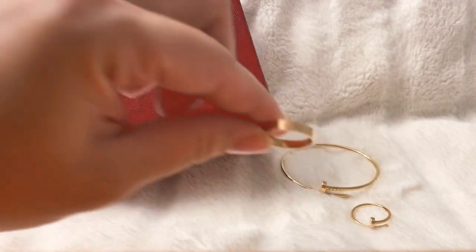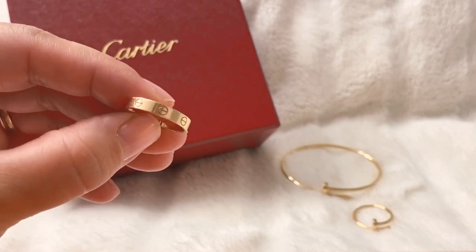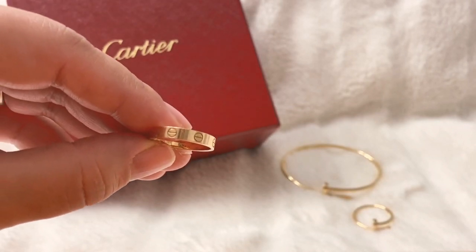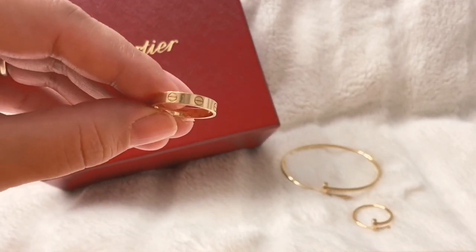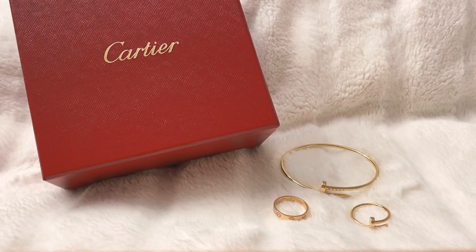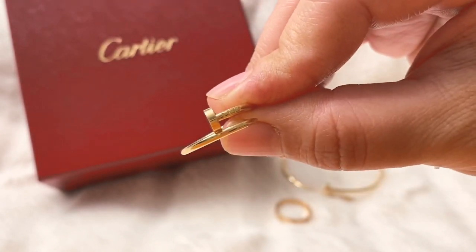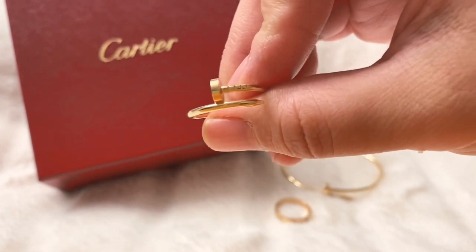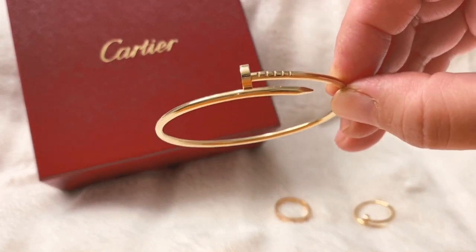The first piece I ever got was my Love wedding band. They call it the wedding band because it is a thinner design — a bit more dainty and delicate. This one is 3.6 millimeters wide whereas the regular Love band is 5.5 millimeters, so it is quite substantially different. This is a lot lighter — about half the weight — and has a much more dainty look. The next pieces I have are my two Just Un Clou items: the thin ring with the nail motif, and the matching thin bracelet.